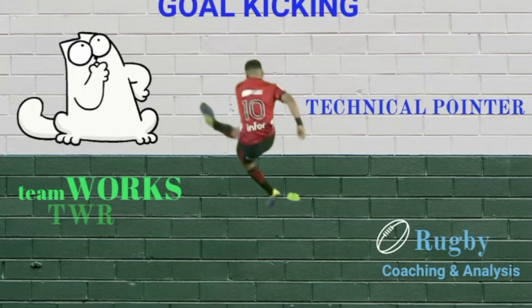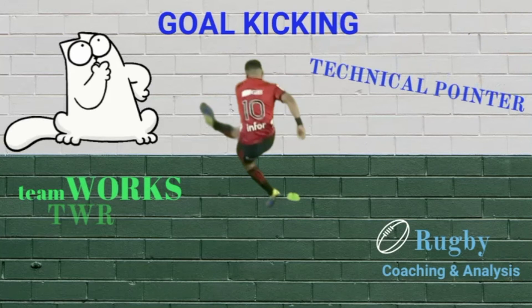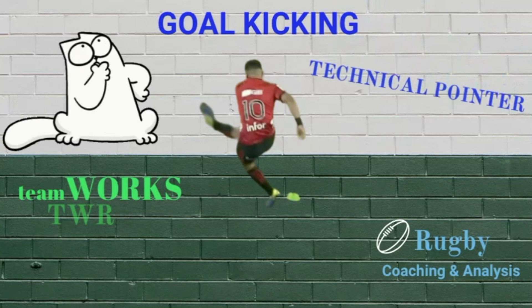So just two nice pointers: your plant foot placement, and then aggressively attacking the ball to generate power in the extension of your knee coming through the ball. Once you drive through the ball, this will pull your whole body towards your target, and where your body goes, the ball will ultimately end up as well. Hopefully you can use that in your next kicking session with your players.